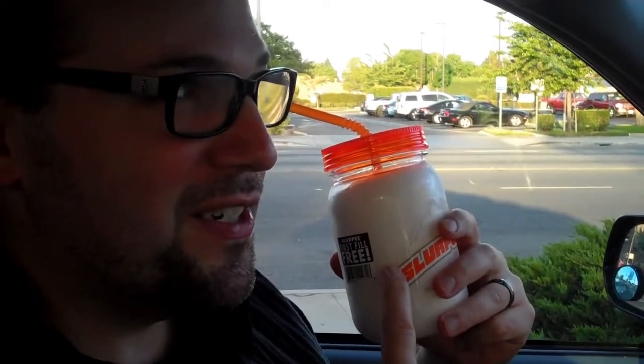The small beverages are $1.39 and the refills on this is $1.39. And I think this is the medium, so it's 20 cents more for the medium.